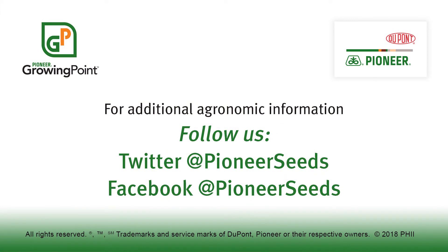That concludes this Pioneer Growing Point Agronomy Video Podcast. Visit our page on pioneer.com and follow us on Twitter and Facebook for more agronomy insights.